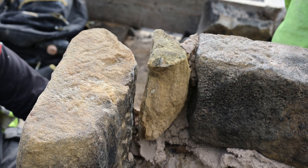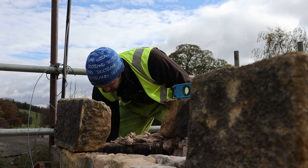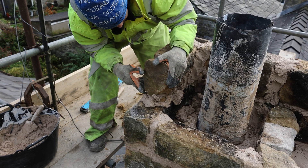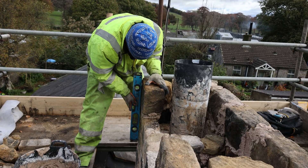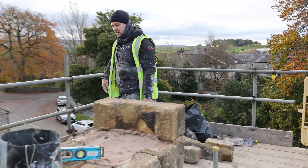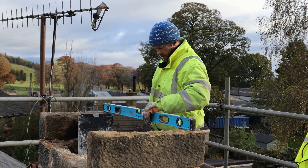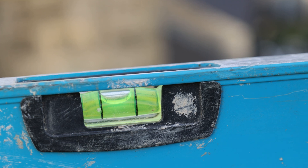Perfect. Oh yeah, look at that — bang level, that.